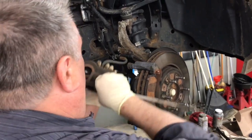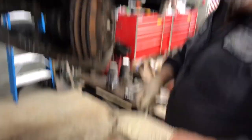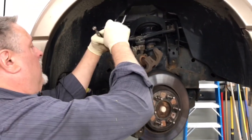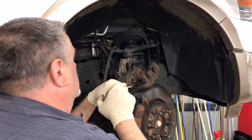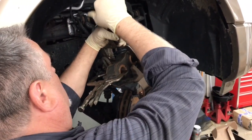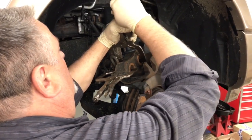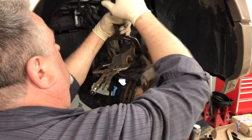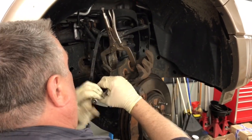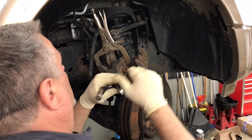We're going to put the caliper up on top — we have another method we can use. As you can see, our calipers are mostly collapsed. We can use some vise grips to finish collapsing them, one at a time. You can also use a C-clamp with the old brake pad — we've decided to go that route. I like this method. Okay, they're both collapsed.